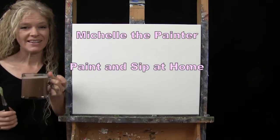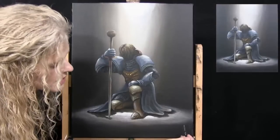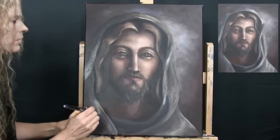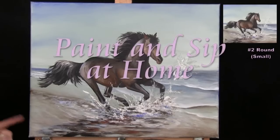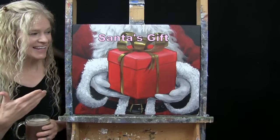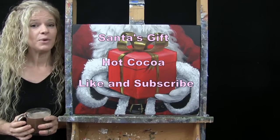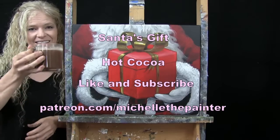I'm Michelle the Painter and this is Paint and Sip at Home. Today I'm going to be painting Santa's Gift and I'm sipping on some hot cocoa. If you enjoy this process, I do hope that you like and subscribe to my channel and check out my Patreon page where you're going to find additional painting perks. So let's get painting and let's get sipping.